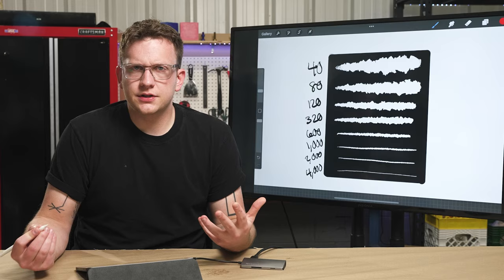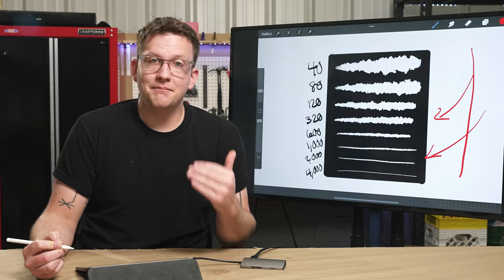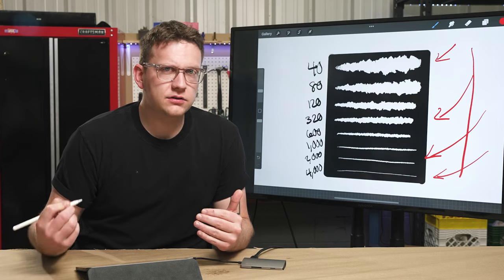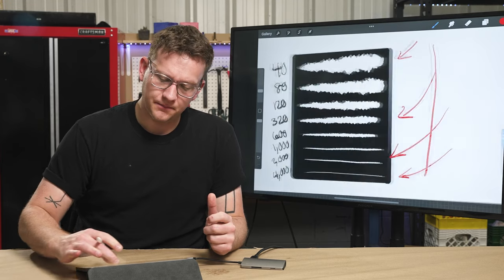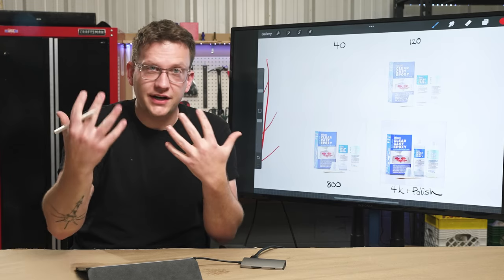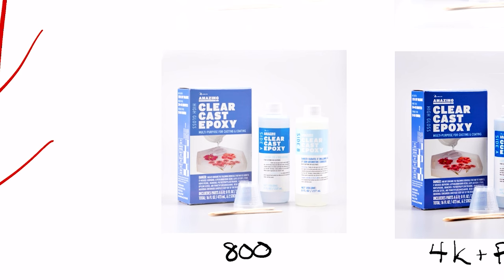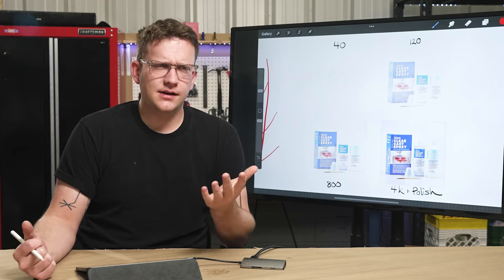How do you know what your finish is going to be? If you stop at 320, that's going to look different than if you stopped at 2,000. All along the spectrum, you have different finishes — a super matte finish at 40 grit, and a very high gloss finish at 4,000. I've put images on screen here so you can see what to expect from a transparent, clear epoxy finish with a photo behind it. At 120 it's still frosted but a bit more clear; at 800 it's even better; and at 4,000 with a polishing compound you get a beautiful high-gloss shine. So where you stop determines how matte or glossy your result is.